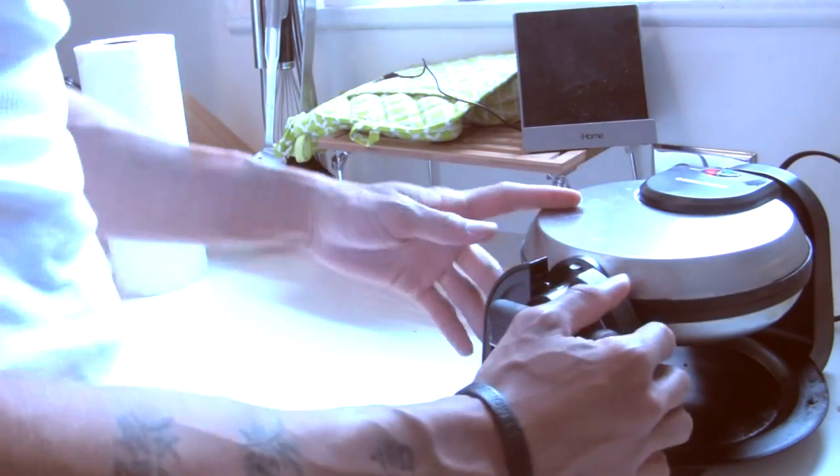All right y'all, we back in the kitchen — new kitchen. I just moved into a new apartment. We'll show you another muscle building meal today. We're gonna make a protein waffle.